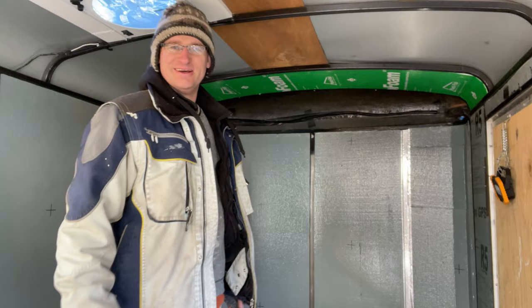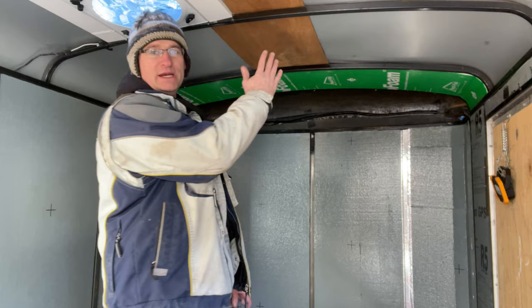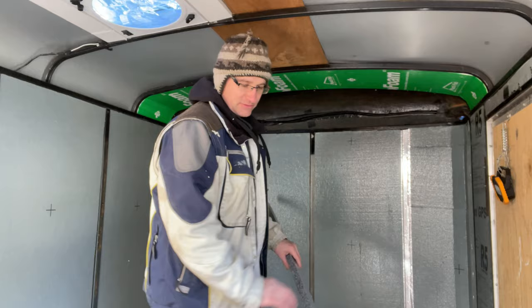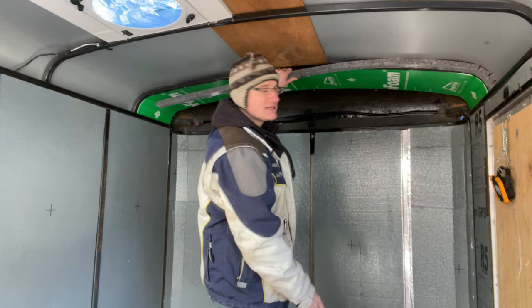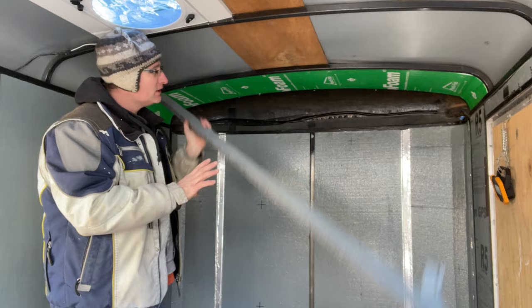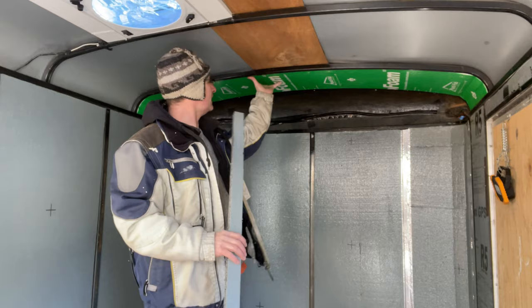Let's talk about the ceiling a little bit — insulating the ceiling. I wanted one full piece from one end all the way to the other with no seams in the middle. I cut some slight relief cuts on the sides to help it bend a little bit. To get the right measurement, I took a scrap piece of wall foam, stuck it in to figure out where I wanted my relief cuts, put it all the way across, marked where it was, then flipped it and did the other side to get my full-length measurement. It's one solid piece, nice and tight — it's not going anywhere.